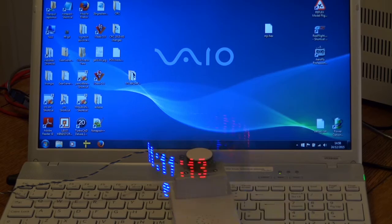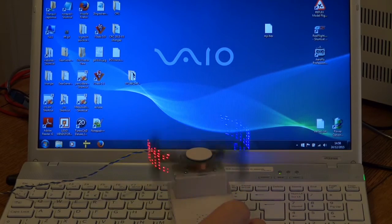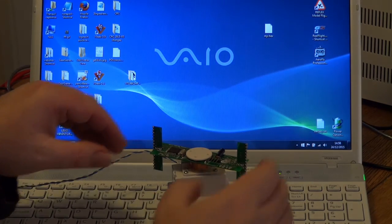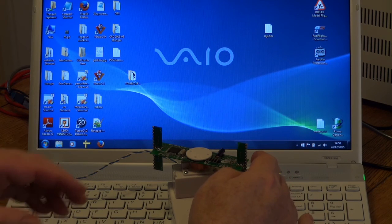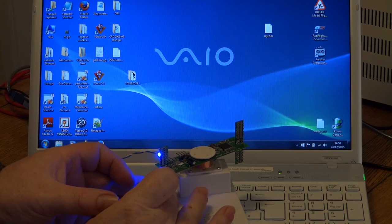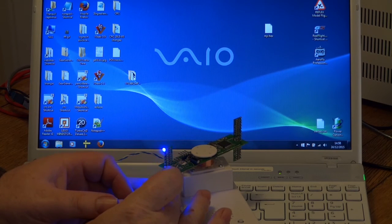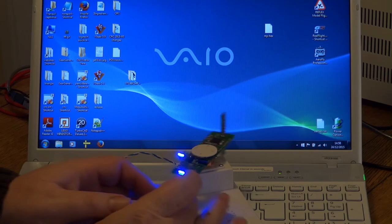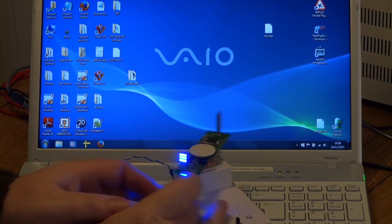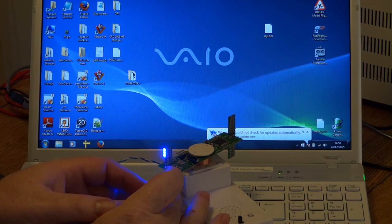I'll show you how to set the time again, since the last video was a bit blurry. Hopefully we're on fixed focus this time. Stop it spinning — on the computer it's 14:58, so I want to set it to 14:59. One flash to tell it 10 hours, wait for two LEDs — one, two, three, four — that's styled it with 1400. Wait for three LEDs — one, two, three, four, five — that's 1450. Wait for four LEDs — one, two, three, four, five, six, seven, eight — I've gone to nine because the time's already moved to 14:58.